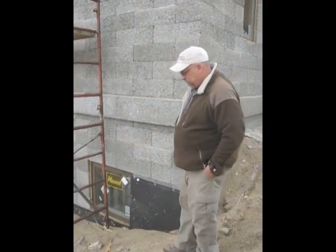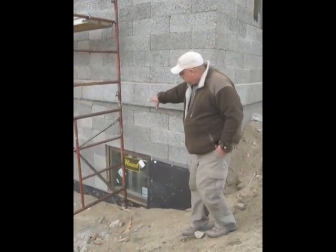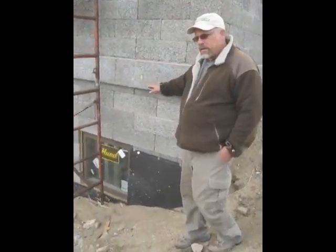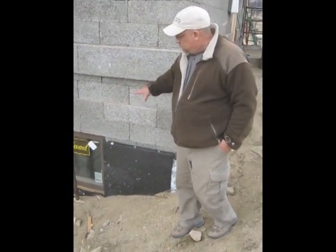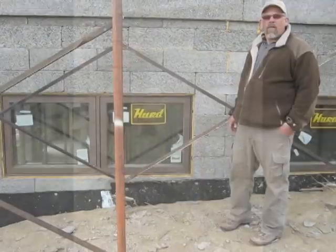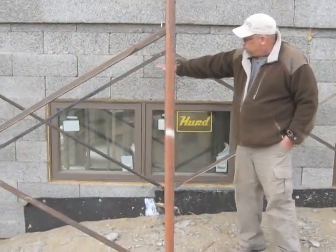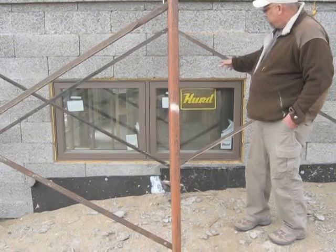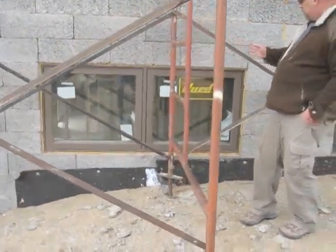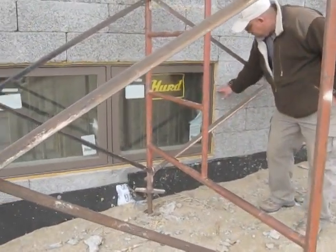It kind of helps architecturally reduce the height of the structure. As we walk around the structure, the block layout worked perfectly with the window sizing. The designer set up everything so the window openings were on the block module. Here we have three blocks across — those are two-foot increment blocks — so this window opening is six foot wide, and it's on the eight-inch increment of the block coming up.